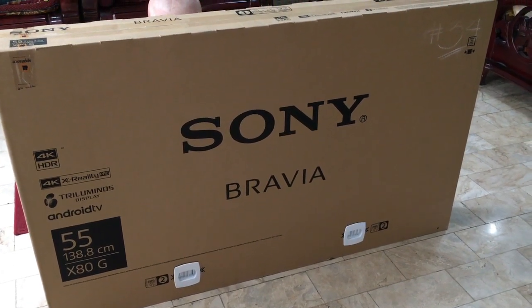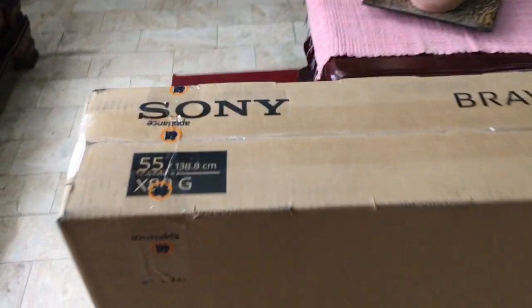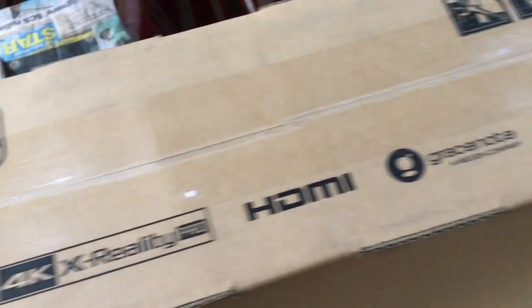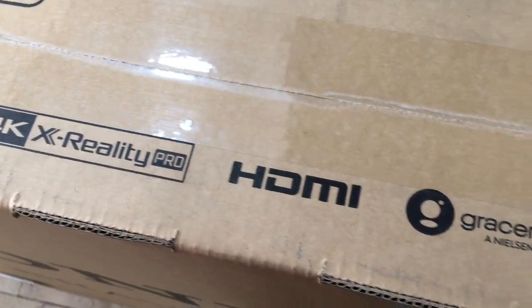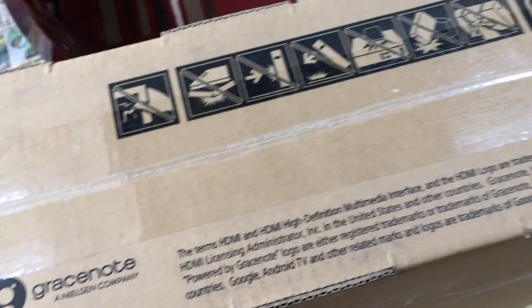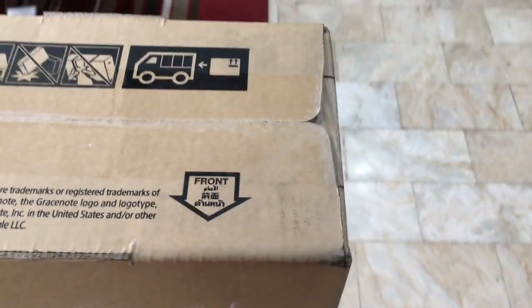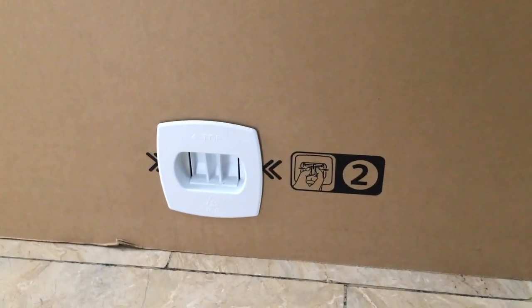Before the unboxing, let's check the box. Starting from the top — you can see 4K HDR, 4K X-Reality Pro, HDMI, and Gray Snow. There are also the do's and don'ts on the side. This is the front of the TV box, and there's a lock at the bottom before opening.